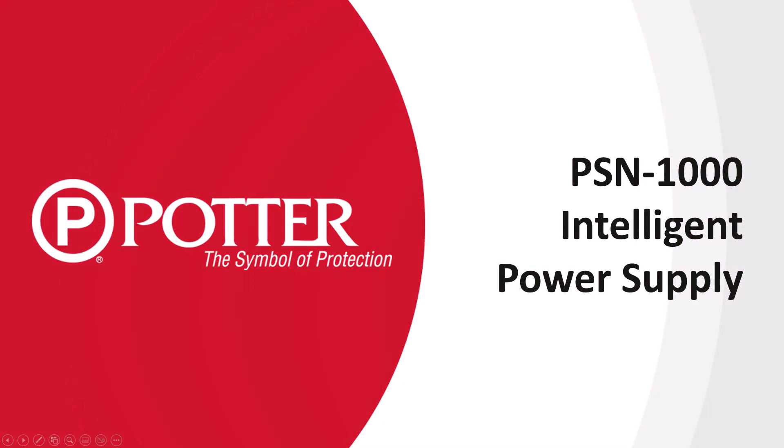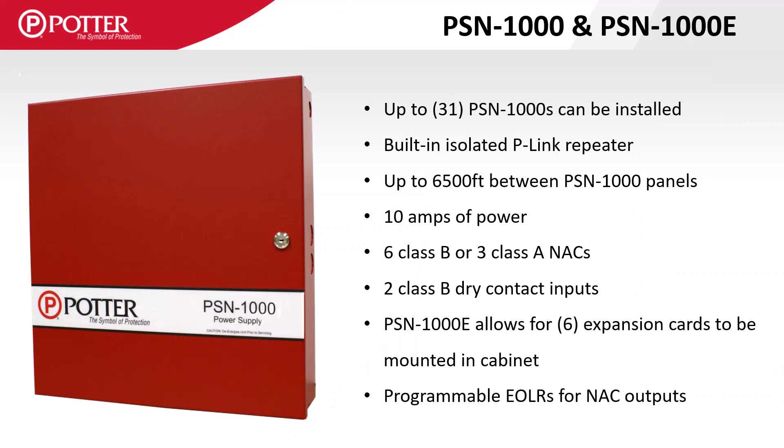Welcome to the Potter training video on the PSN-1000 Intelligent Power Supply. Some of the main features of the PSN-1000 Intelligent Power Supply are the built-in isolated P-Link repeater, a total of 10 amps of power, six independently programmable Class B NAC circuits, two fully mappable dry contact inputs, adjustable EOL values ranging from 2 to 27K, as well as system-wide quadrasync.